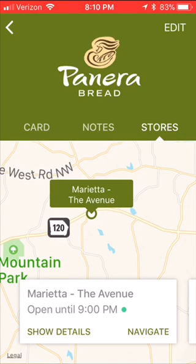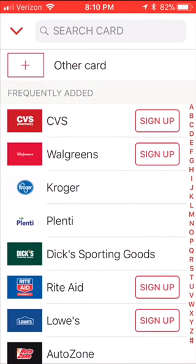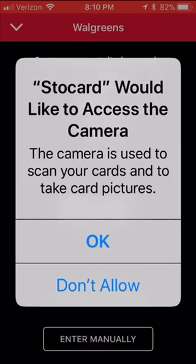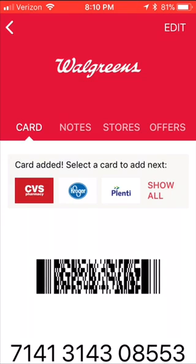The next way we're going to add a card is with a photograph. I'm adding another card using a photo, because my fingernails sometimes hit the wrong thing and I mess up typing. So I hit Add a Card, and there's Walgreens — I tap on it. That's going to ask if I want Stow Card to allow access to my camera. Of course I do, because I don't want to type that in. So I take a picture, and — oh my, it wasn't that fast — that was just spectacular!